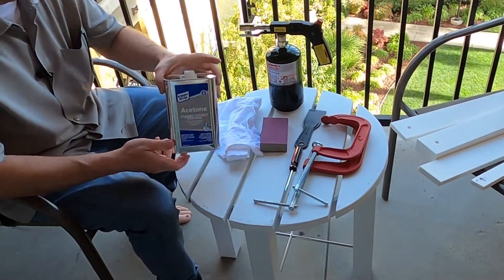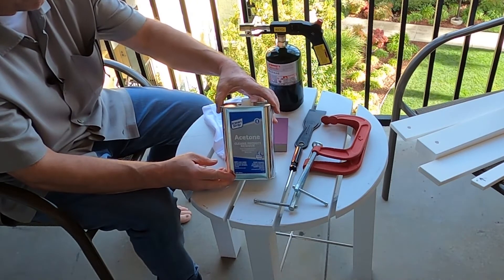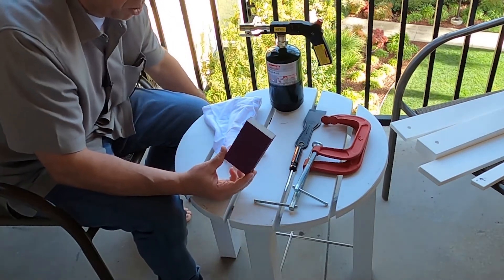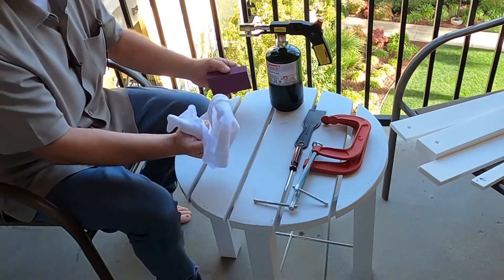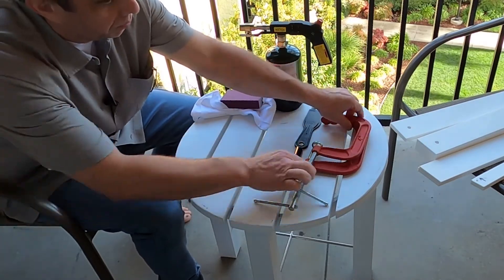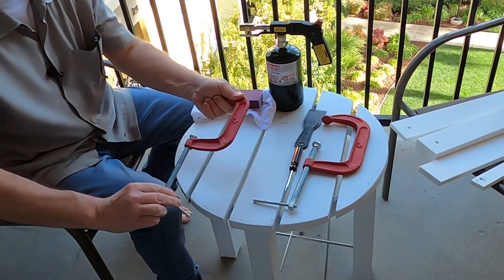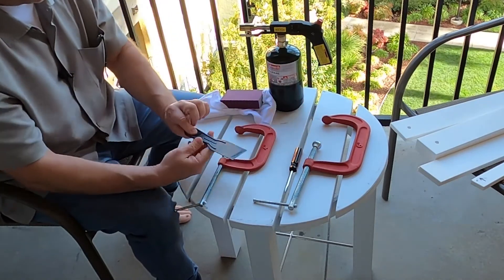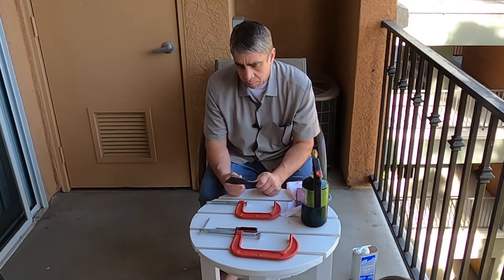The products I'm going to need today are some acetone or some sort of cleaner to clean the product after I sand it. For that, I'm going to use this 120 grit sanding block. I've got a surface to work on here, a cloth to clean the preparation area, some C-clamps — woodworking clamps would probably be best — and I'm going to use this putty knife.